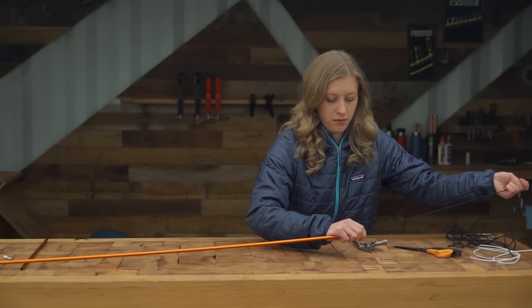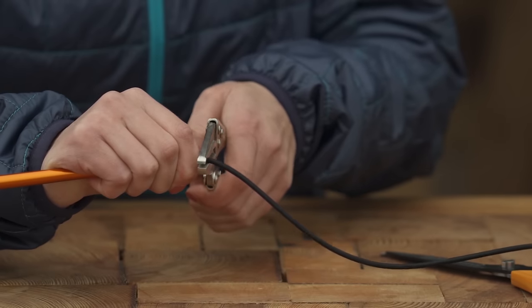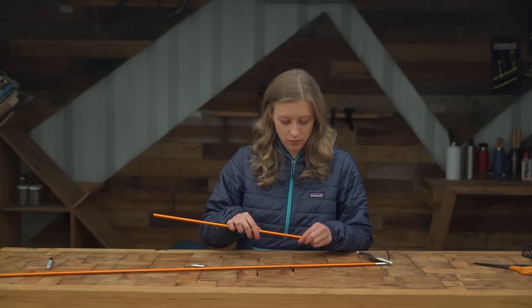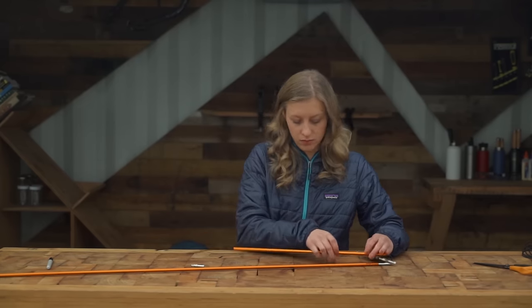Before you thread the final pole section, pull the cord tight and pinch it off with a clamp or vice grip. This way the final section of cord isn't under tension while you're working with it.